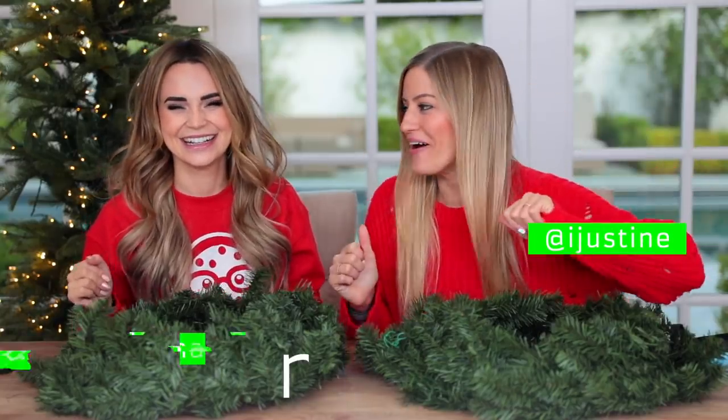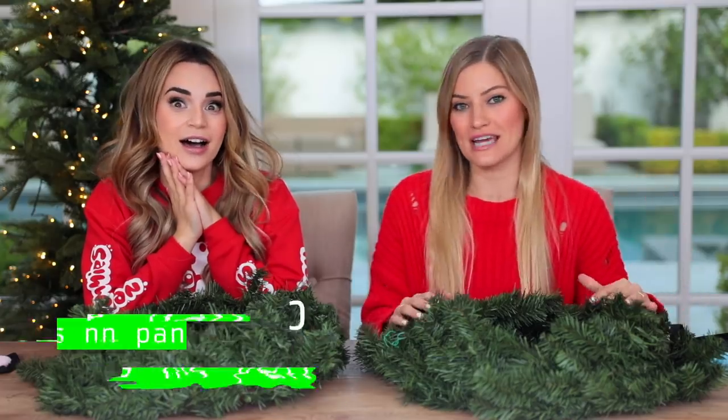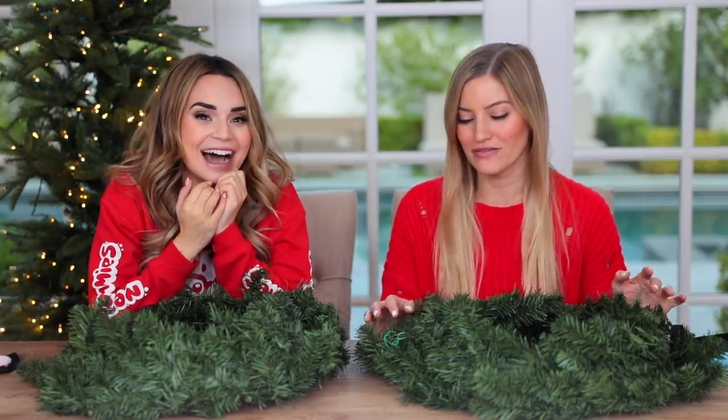Hey guys, it's Justine and I'm here with Ro! Today we are going to do a blindfold wreath decorating. We have done some blindfolded things in the past, and one of my favorite videos still to date is when we decorated a Christmas tree.